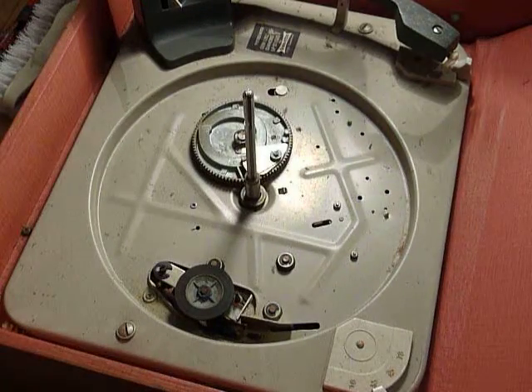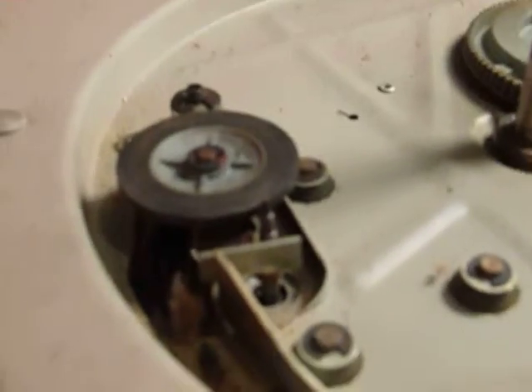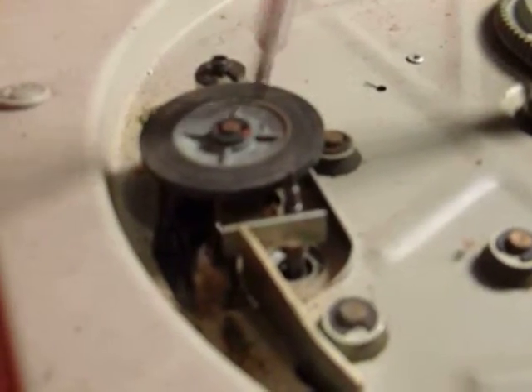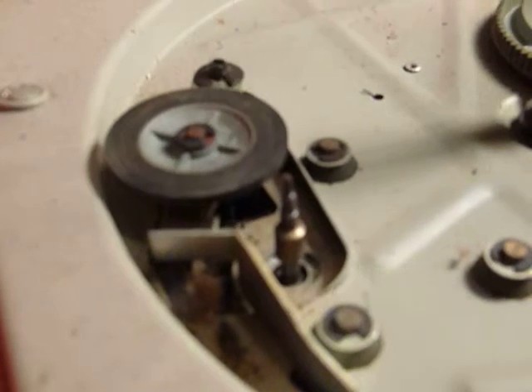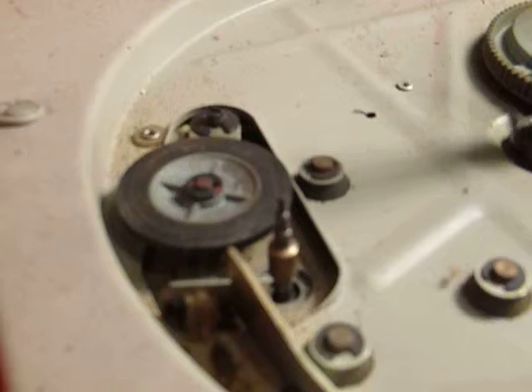That's what it looks like underneath the turntable. I'll just move the camera so we can get closer. This part here is the part we're looking at — that's the wheel, and when you alter the speed it goes up and down, as you can see.